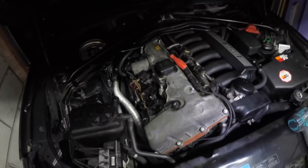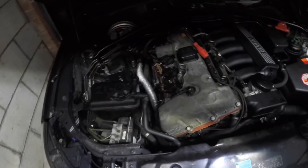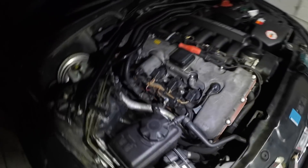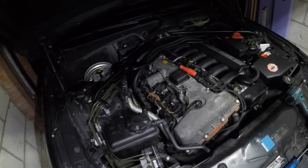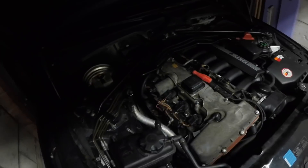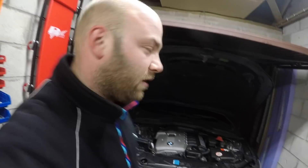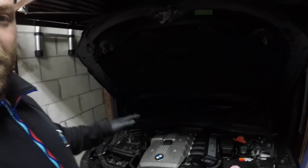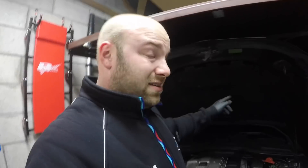We'll start the car up now and see if it runs. I'll put all the plastics back — I know it's going to run. We'll come back once all the plastics are fitted and see how it's running. It's dark out there now — as many of you say, I never sleep; I'm always working late, always in the garage at all different times. The car's all back together now and we're going to start it up. The plastics are the most time-consuming part — more so than removing the spark plugs and ignition coils themselves.